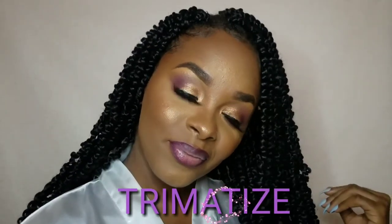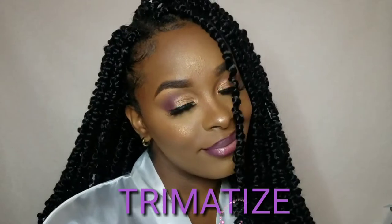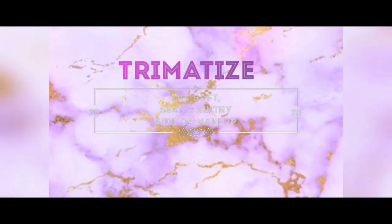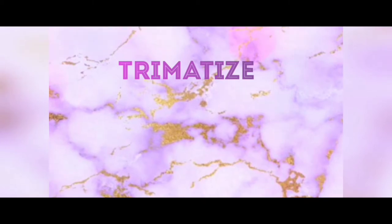Hey guys, it's Tremor time. Welcome to my channel. So today if you want to learn a simple technique to do your eye shadow, very beginner friendly, then definitely stay tuned. So guys, let's just please ignore the fact that I'm missing two press-on nails. We are still about to do this tutorial. Let us get into it.